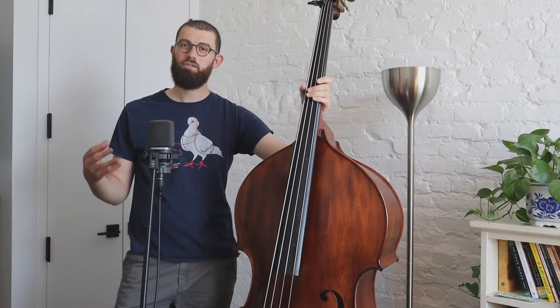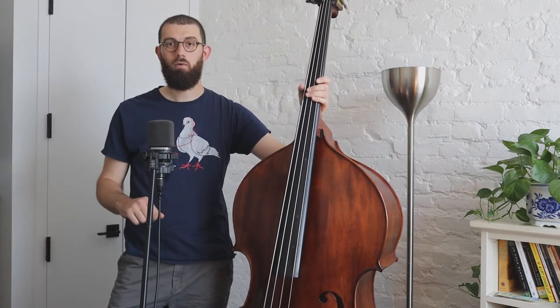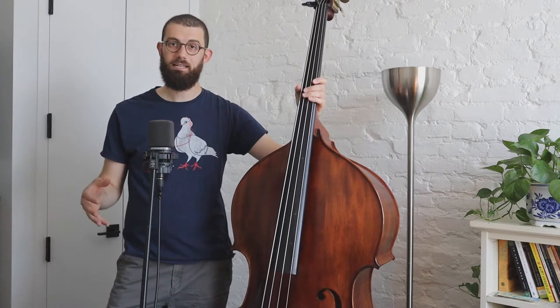Hey everyone, how's it going? Welcome to our next chapter of my Patreon page. Today I decided I wanted to talk about waltz playing with you. The next four videos are going to be dedicated to playing in three-quarter time.